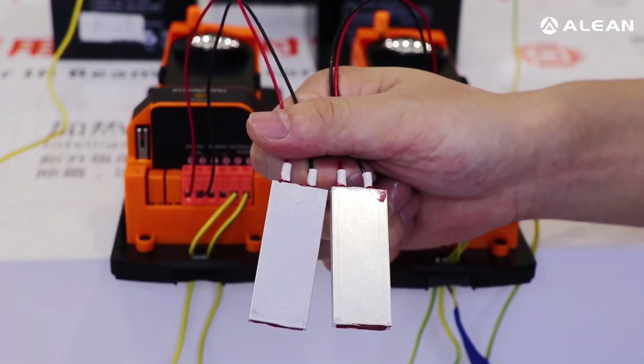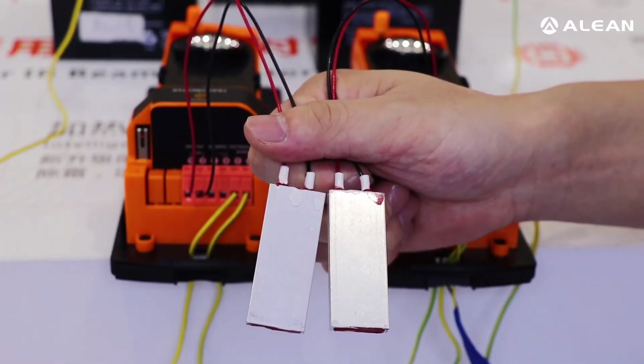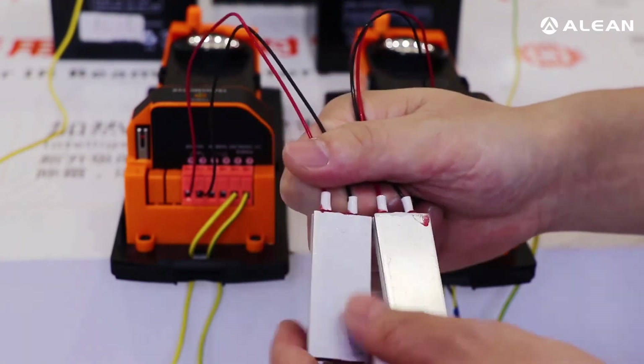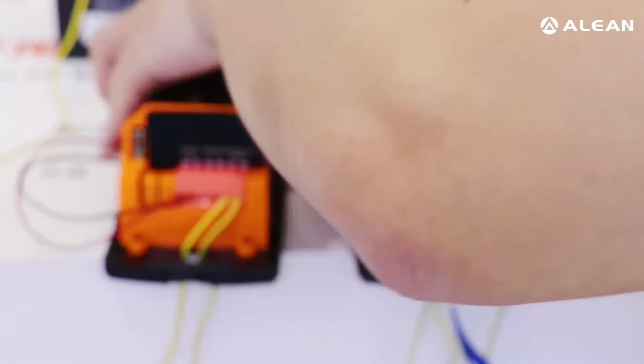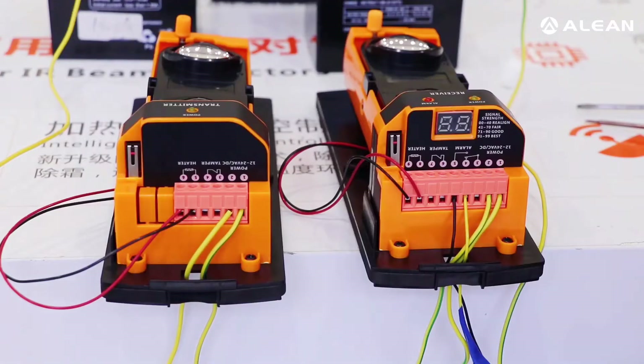Now the heater is already connected. We need to put the heater back on the detector. The wire connection is now finished, and then we need to put back the front cover.